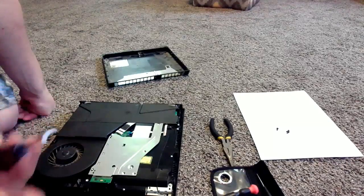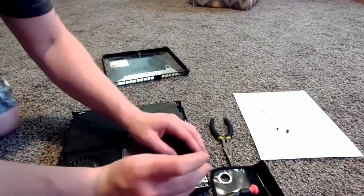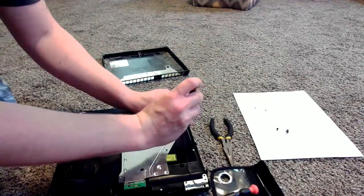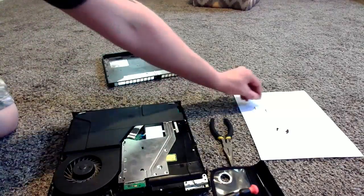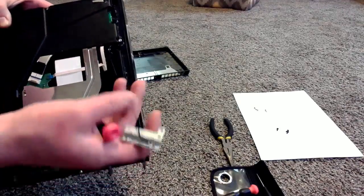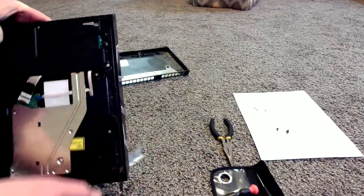We're going to use the same screwdriver we used to take the back plate off. Go ahead and remove your screws — just like that — and pop them aside. Now that screw is also holding the Wi-Fi cable in. So now we're just going to pull this off real gently. It comes right off. There's a little tab here that's holding it in — just pop that out of there as well. Throw that Wi-Fi cable aside for a minute.